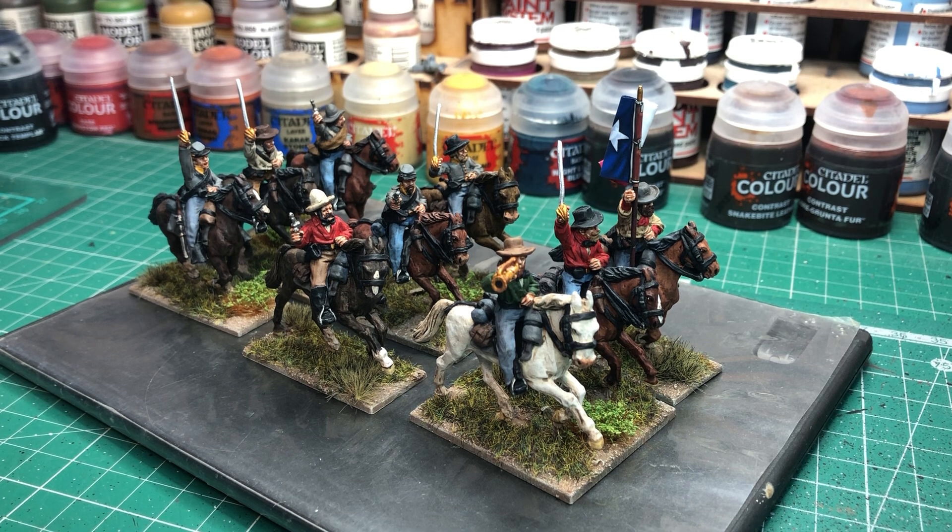These guys in front of you here are the Perry Miniatures Metal American Civil War Confederate Cavalry. I just finished doing the bases last night. The figures were actually finished mid-week and I've just managed to get the bases done last night. Quite pleased with these guys — I got through them quite quickly.